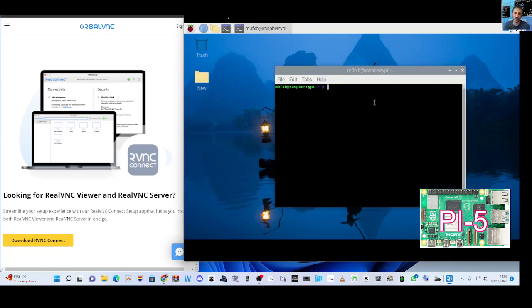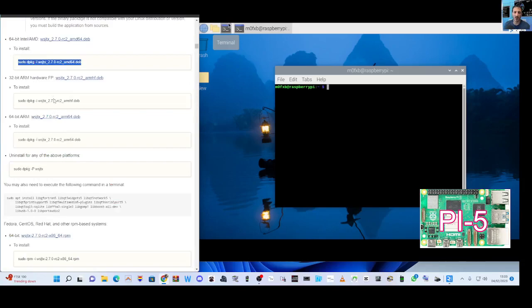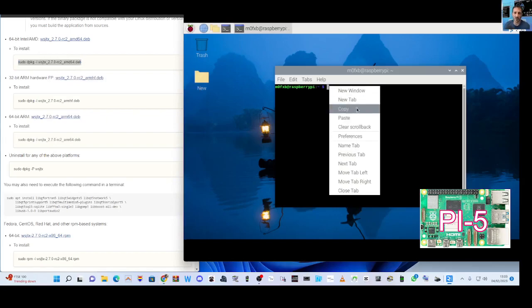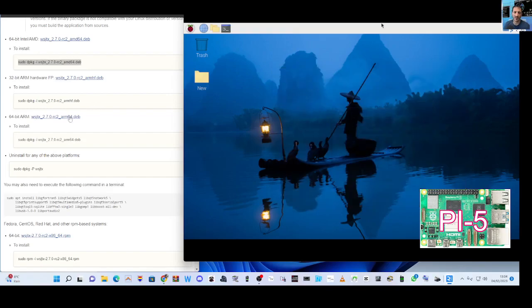I'm going to go over to the instructions, copy this sudo command, put it here and press enter, and see what happens. As you can see, nothing. So I'd like some help - someone tell me how to do this.